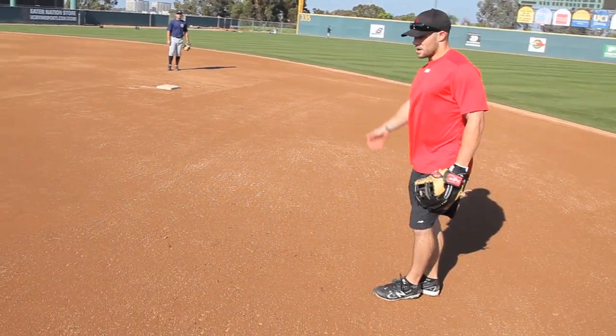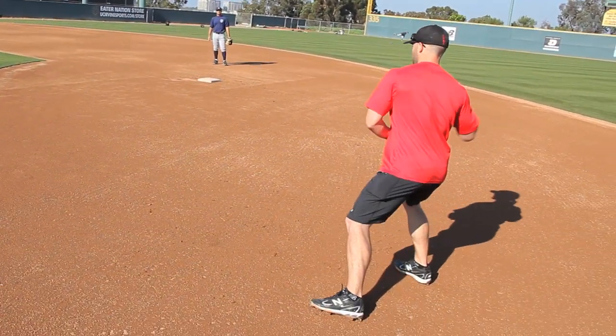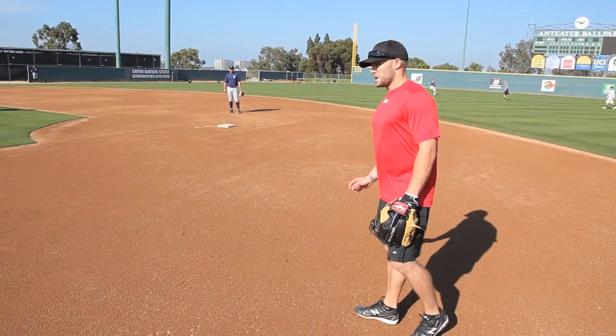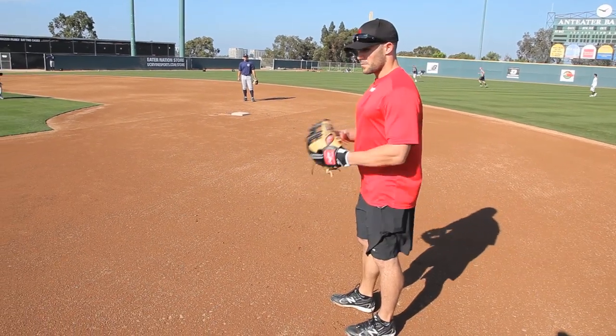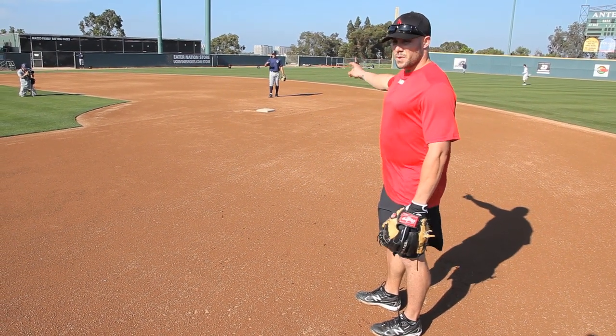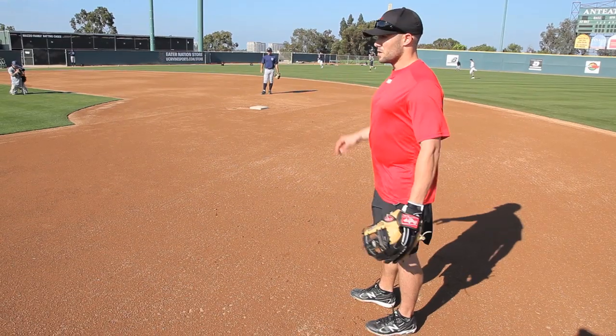So I'm going to flip a couple. I'm also going to field the ball regular and pivot. Sometimes you don't have time to do this, so you need to be a little more quick, but you really want to concentrate on catching the ball and giving a good feed, because the double play is turned with a good feed. If you don't have a good feed, you have no chance.